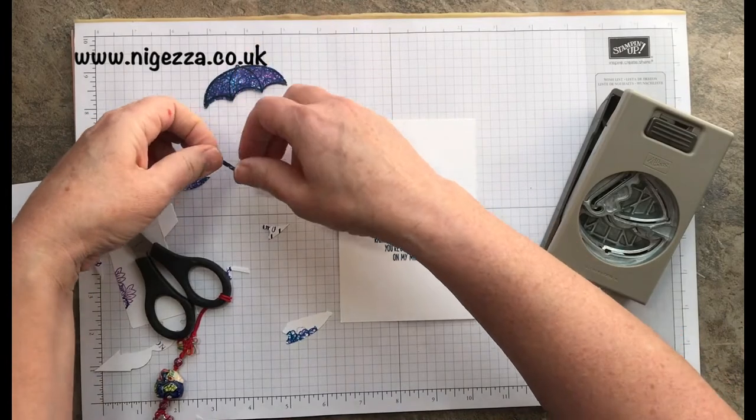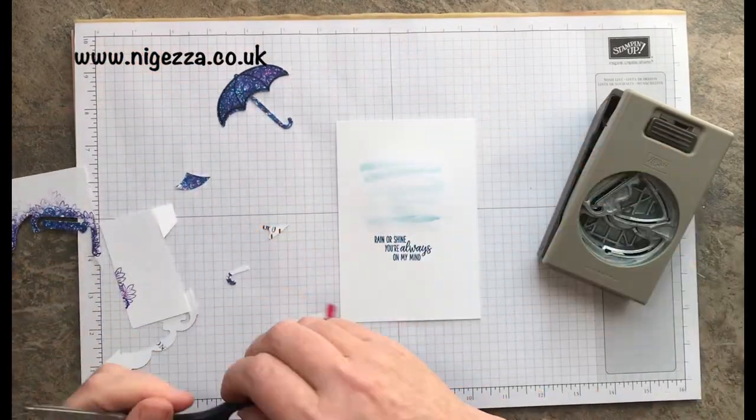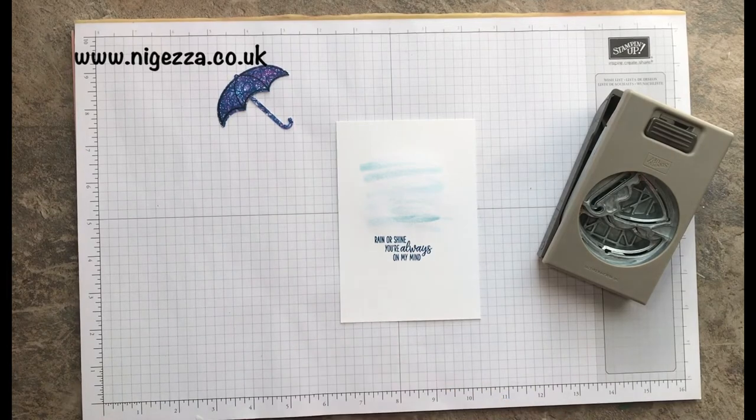I punch a broly handle so that it matches like so. I think that's quite a cute effect to create with stamps.